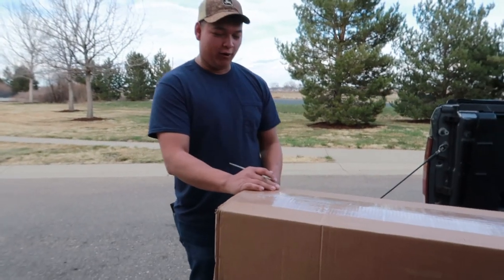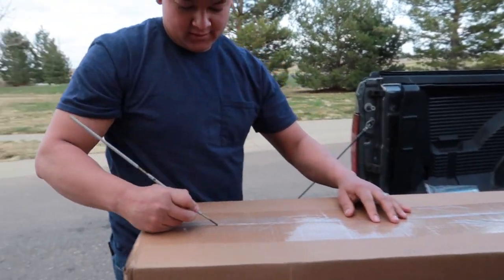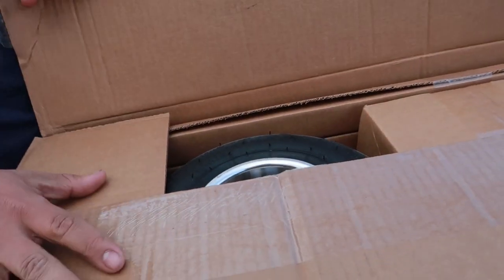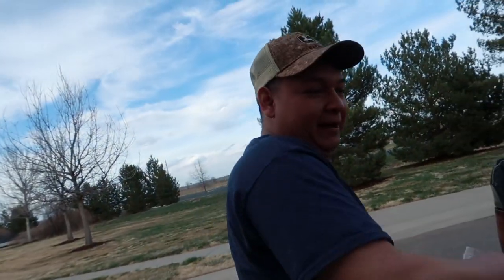We're back today guys. We're gonna open this axle. Change of plans, we're gonna put them on the ram.